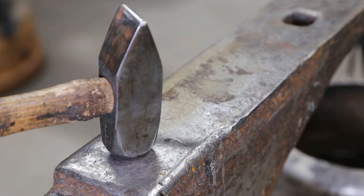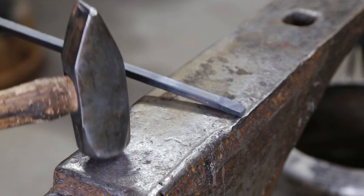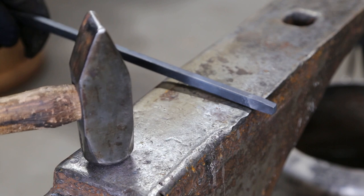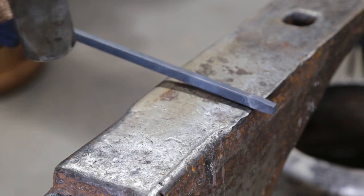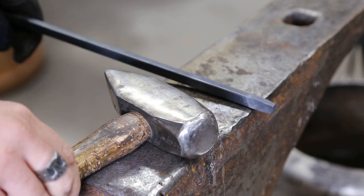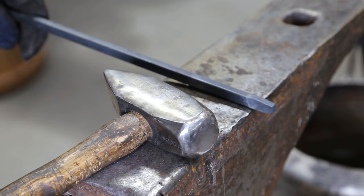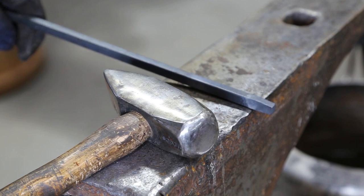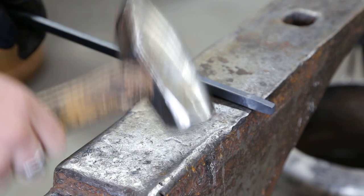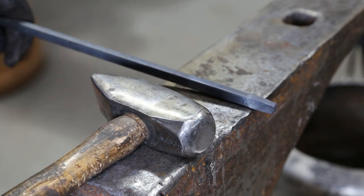I'll also discuss my swinging technique, because since my elbow injury and maturing as a blacksmith, I've learned that there are a lot of mistakes you make early on in how you approach the anvil and swing the hammer. Since that time I've learned a lot and I've been able to mitigate my swing so that I no longer risk injuring myself or wearing out my joints prematurely.